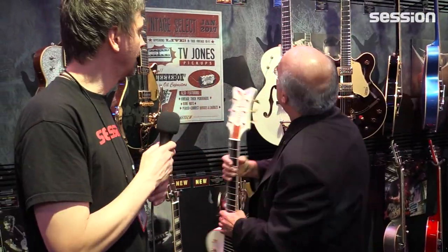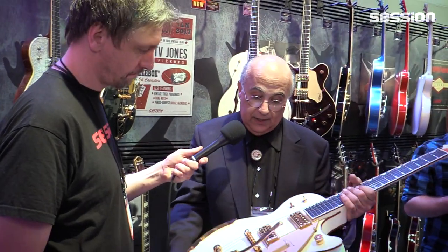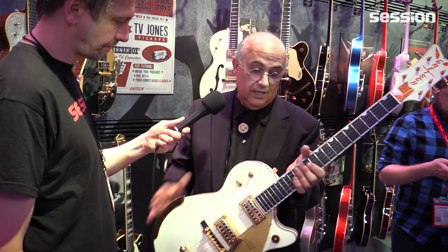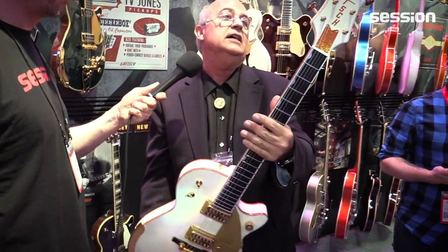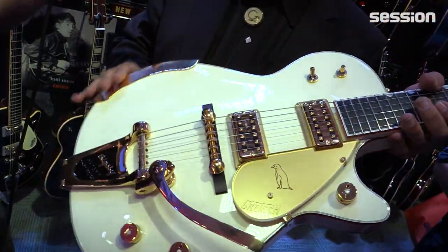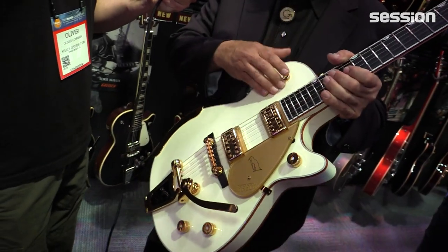This is the Vintage Select '58 White Penguin. Full two-inch deep, heavily chambered. It features TV Jones pickups — gorgeous guitar. White with all the gold appointments, Grover Imperial tuners, and a banjo armrest like they did back in the day, with the two-position tone switch.